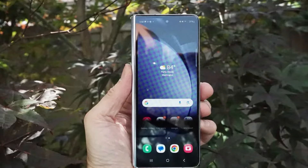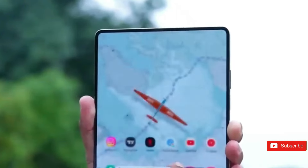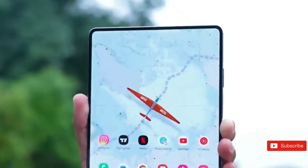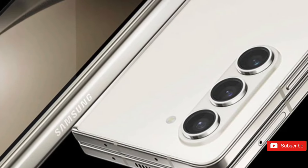Of course, this could all be untrue, and we won't know for sure until the Samsung Galaxy Z Fold 6 is shown, which is expected on July 10. If you have any questions, share them with us in the comments section.